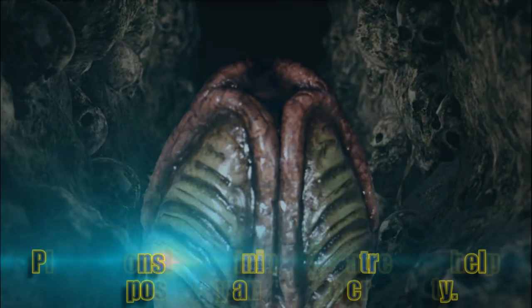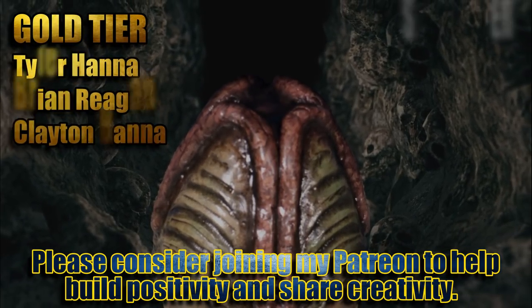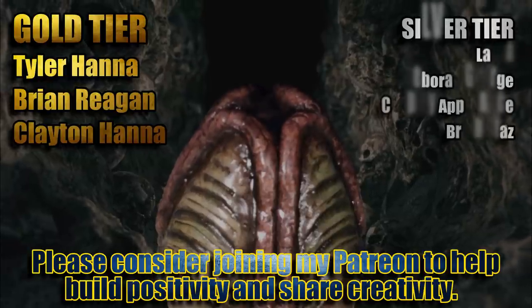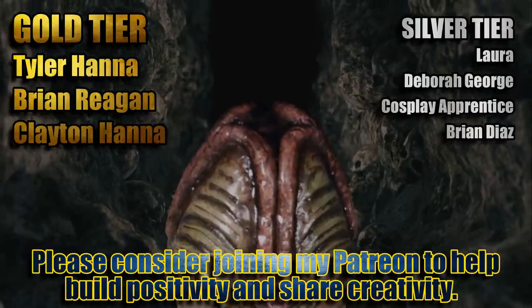Thanks to all my Patreon members who continue to support this channel and give me the ability to make more awesome stuff. If you enjoy what I do, please consider joining my Patreon — links are in the description below.